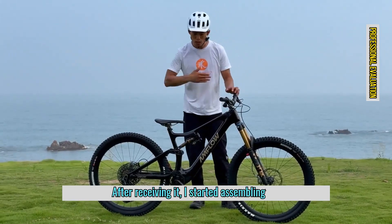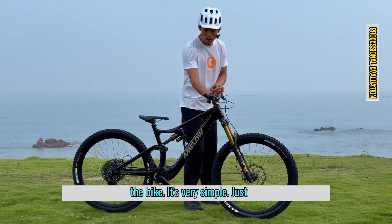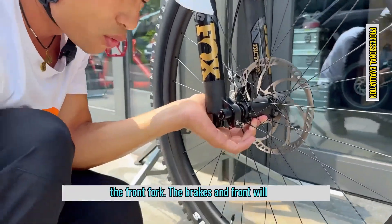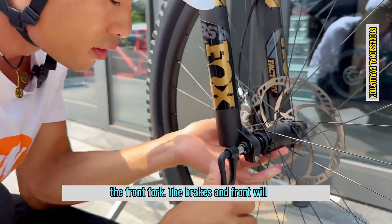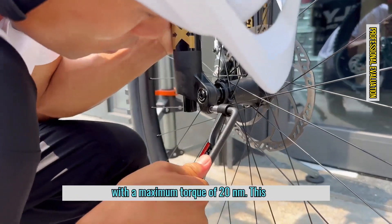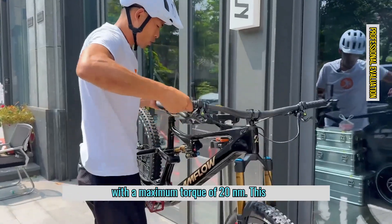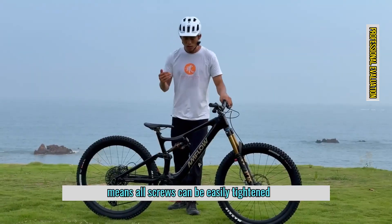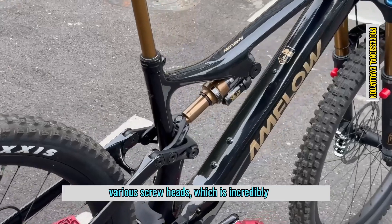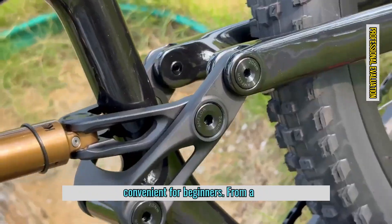After receiving it, I started assembling the bike. It's very simple — just install the handlebars and mount them on the front fork. The brakes in front will also need to be attached. The best part is that it comes with a torque wrench with a maximum torque of 20Nm, meaning all screws can be easily tightened. It also comes with various screw heads, which is incredibly convenient for beginners.